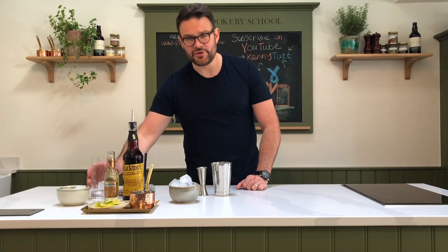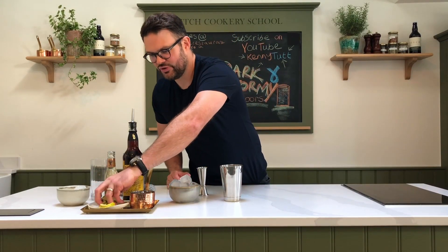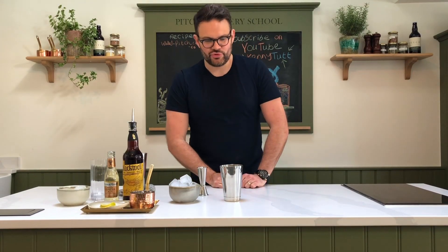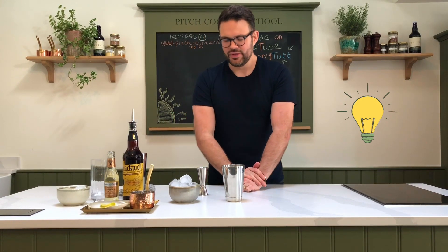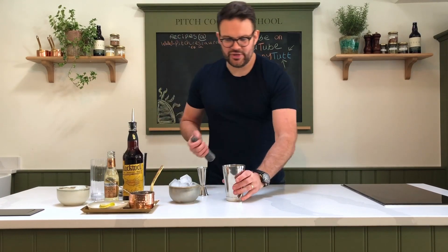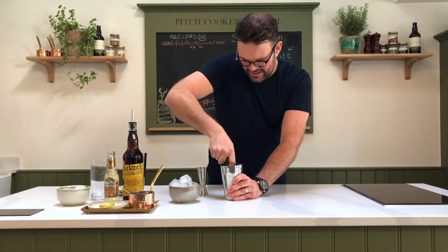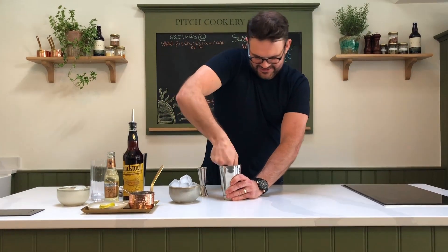To serve, we've just got a nice highball glass. So let's get cracking. First of all, we've got our cocktail shaker. We're going to go in with some of this beautiful lime — we actually freeze citrus, so we've got bags in the freezer of chopped up lime and lemon because you never know when you're gonna need it. A little tip: citrus freezes really well. So we've got our lime in there and then a nice tablespoon roughly of demerara sugar.